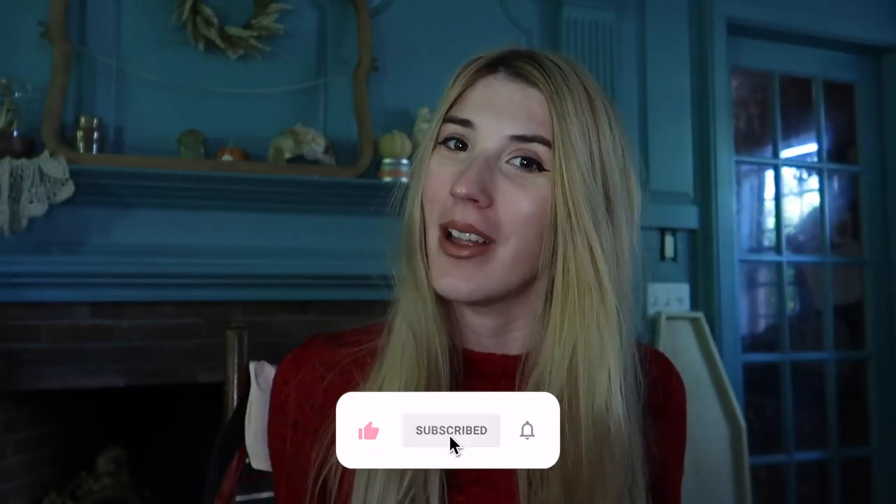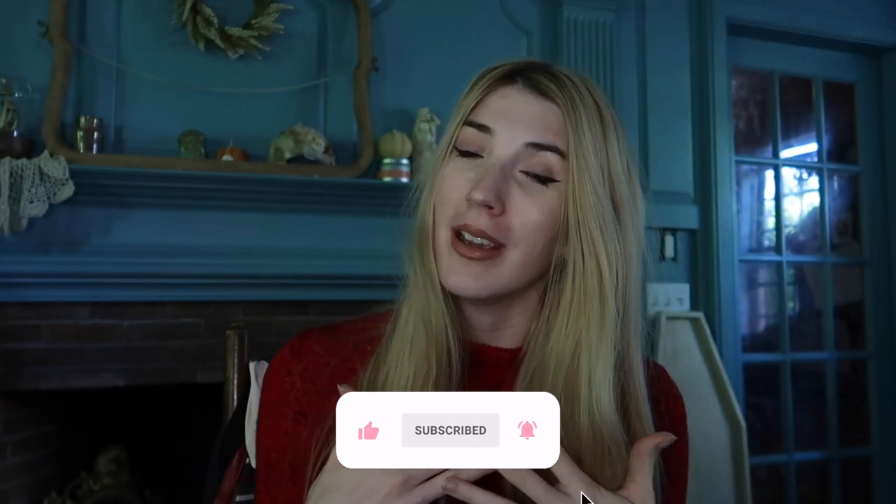Hello everybody and welcome back to the 5Romancers YouTube channel. I am your host Megan. If you're new here, and if you're a returning viewer, welcome home spooky family. Today we're going to do an unboxing which I totally forgot to film prior to my trip to Salem to visit with Dallas.